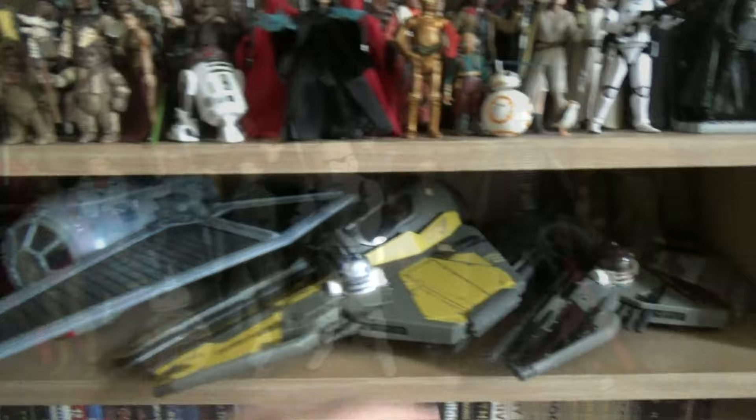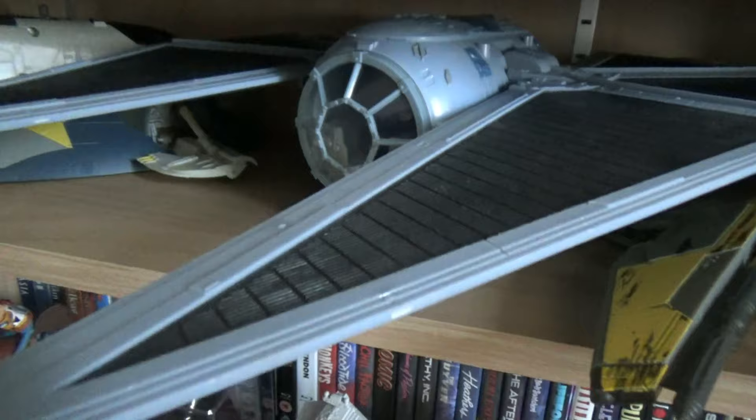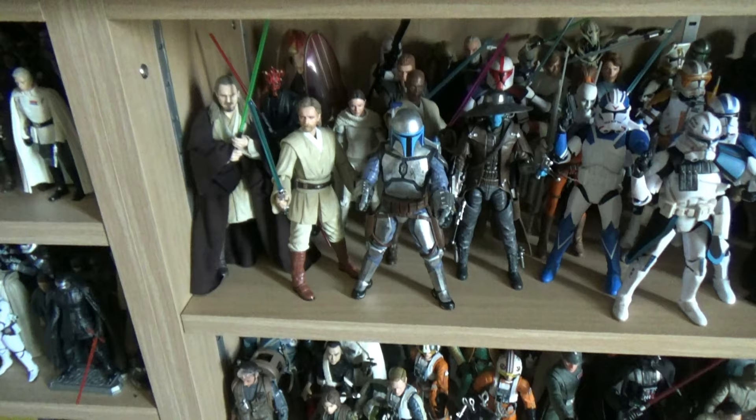Coming down to the first set of vehicles - we have the Obi-Wan starfighter, Anakin starfighter, Jedi Interceptor, the Tie Striker from Rogue One which takes up quite a bulk of space but just about fits, and of course the Jango Fett Slave I. I like having that on the shelf.